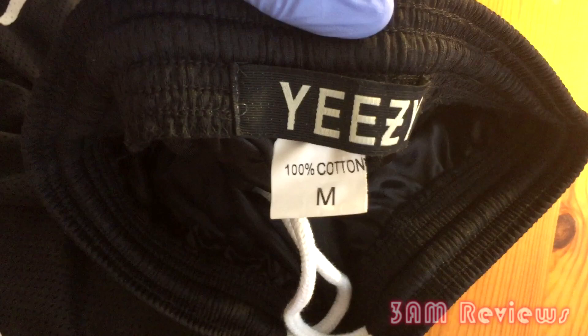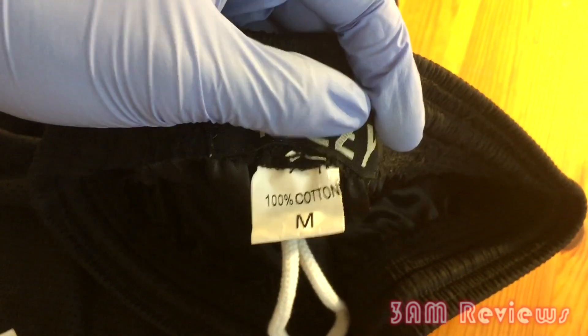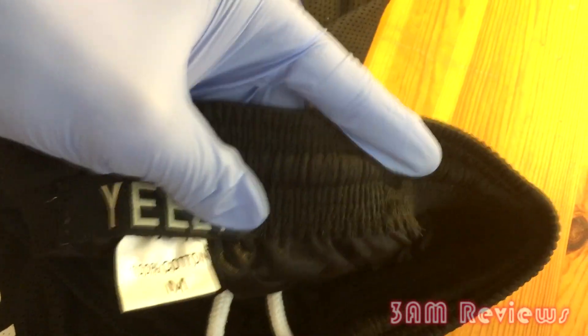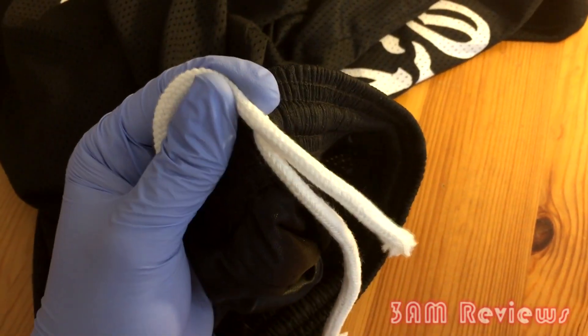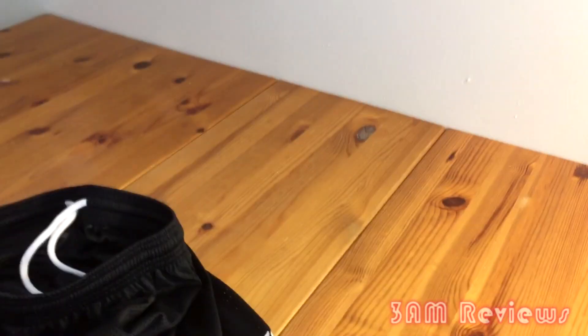On the back you have your Yeezy tag and a 100% cotton medium tag — that's pretty trash, but I understand. Some people with the actual pair of shorts have had quality issues too, so the originals weren't super nice to begin with. You also have white drawstrings that have frays at the ends.